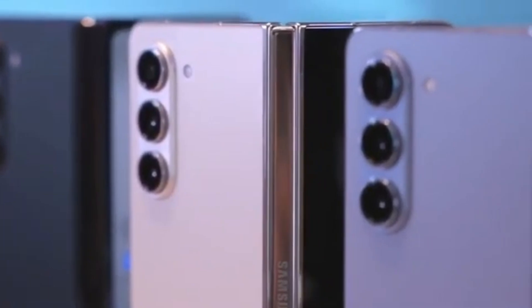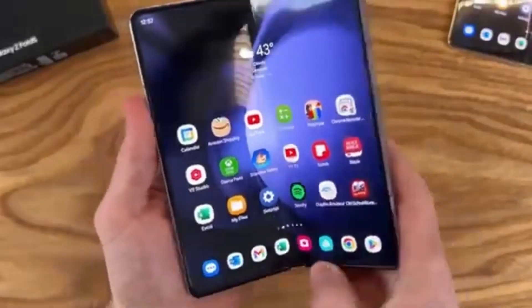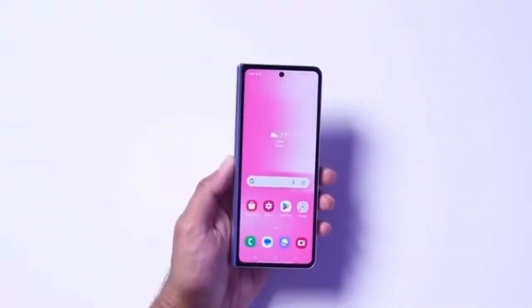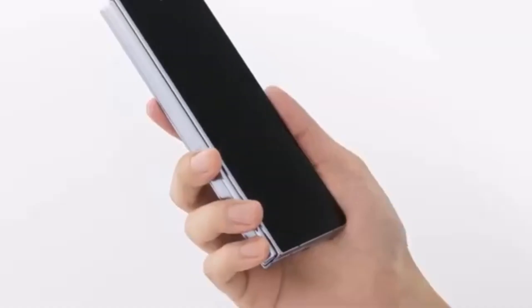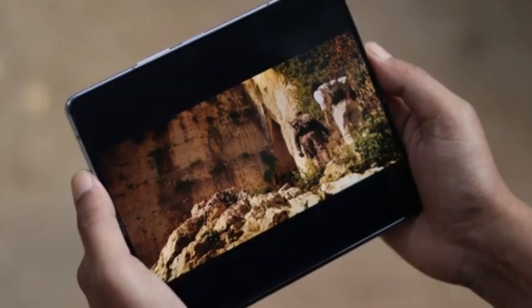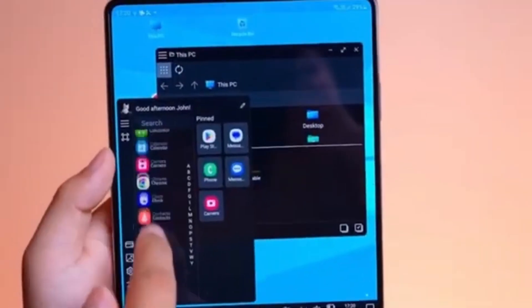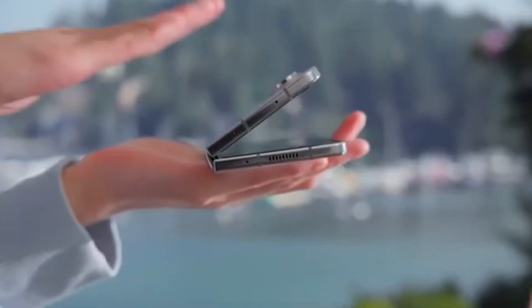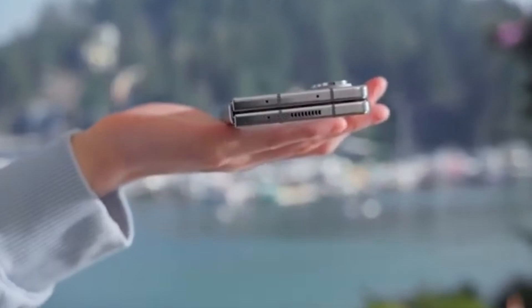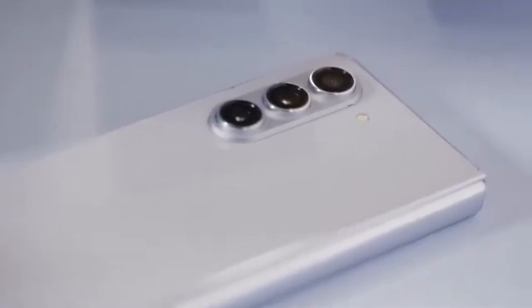According to Android Headlines, the Galaxy Z Fold 6 Ultra could also be launching in China. This is particularly interesting because the rumored Galaxy Z Fold 6 Slim — with its slimmer body, bigger displays, and larger battery — might actually be the Chinese variant of the Fold 6 Ultra. If true, it would clarify the confusion about how many models Samsung is working on. It might just be two: the Galaxy Z Fold 6 and the Galaxy Z Fold 6 Ultra. The Ultra, limited to Korea and China for now, would allow Samsung to gauge interest levels before potentially bringing it to a wider audience.